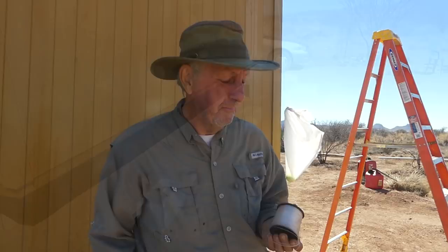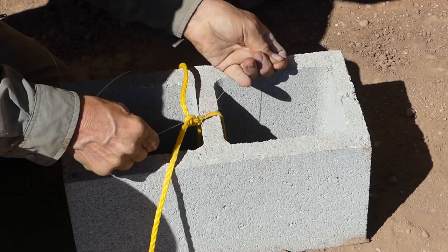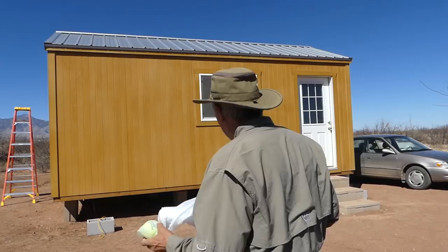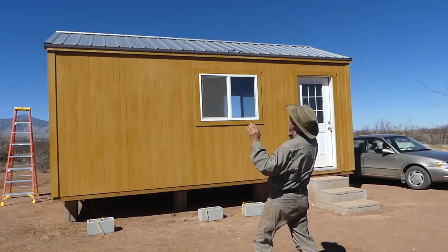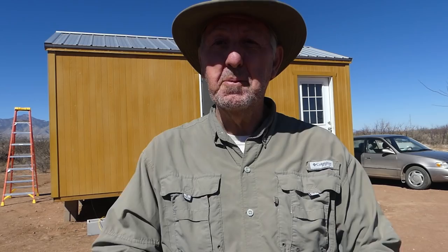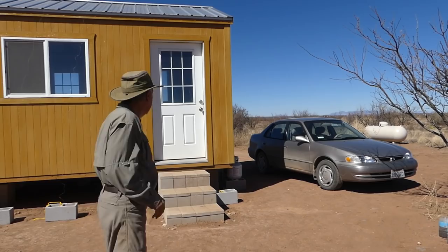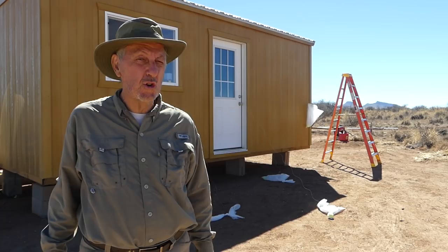I've lined up the center blocks in anticipation for all the fishing line. Here we go with lobbing number two — not quite, let's try again. Jackpot! Beautiful. And the last one — perfect. Now we've got the fishing line over the top of the roof. Now comes the interesting part. Not sure whether this is going to work — never tried this, so let's see how it goes. Wish me luck.